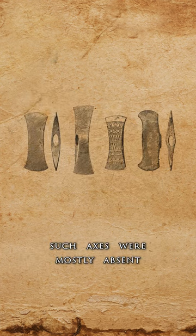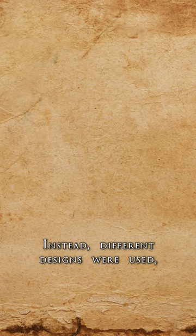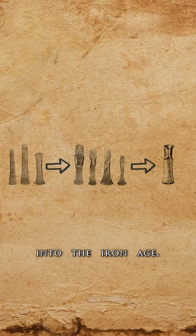However, during the Bronze Age, such axes were mostly absent throughout the continent. Instead, different designs were used: first axes with flanges, then winged axes with medial wings and winged axes with butt wings, which were typical at the transition into the Iron Age.